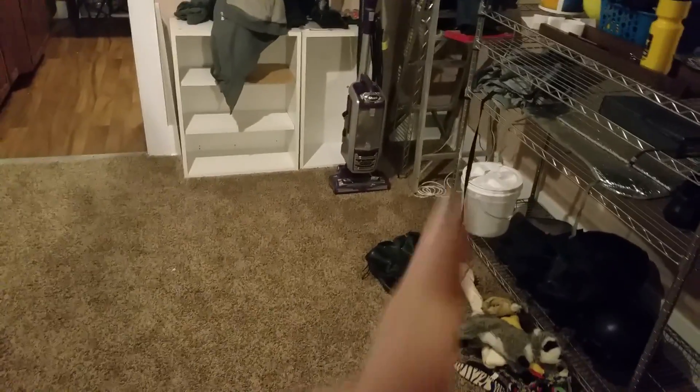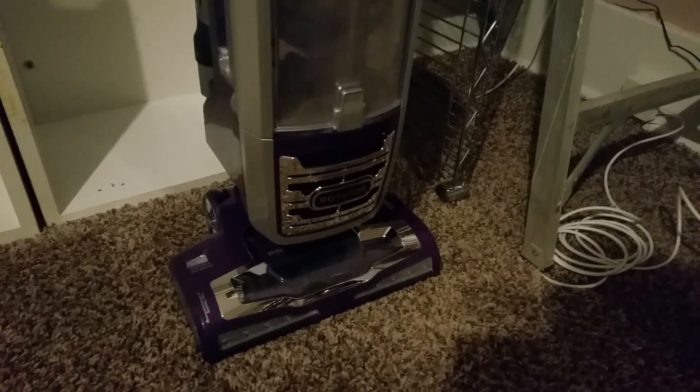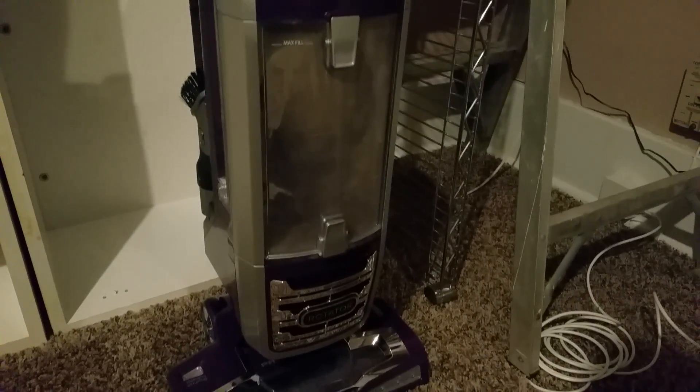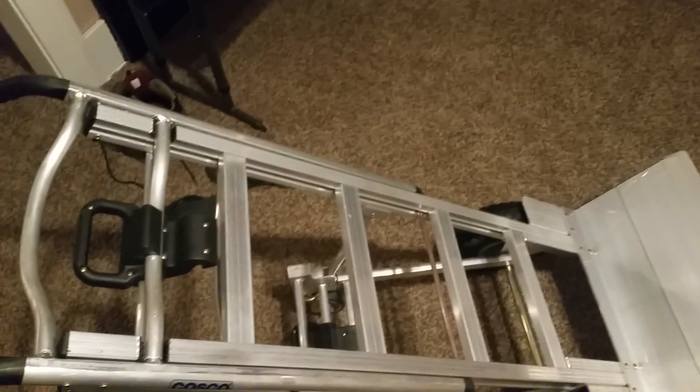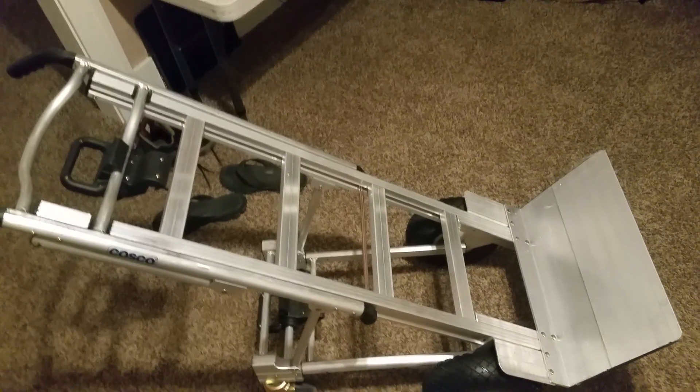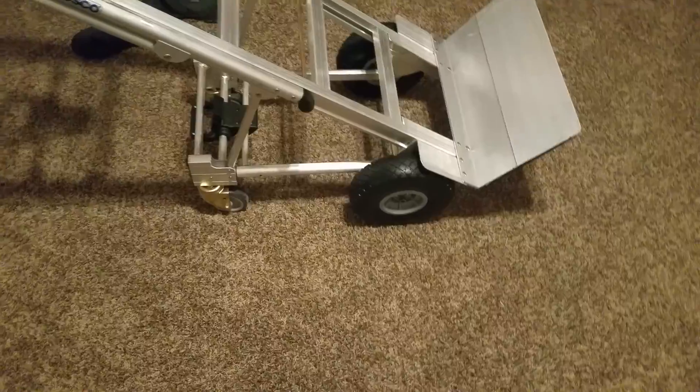I just got a new Shark Rotator — what is it — Shark Rotator Lift Away. This thing is super nice. I like Shark vacuums, so I bought another one because I left the other one in LA and didn't bring it. I ended up paying almost 300 for it, but whatever. That's gonna be really handy.